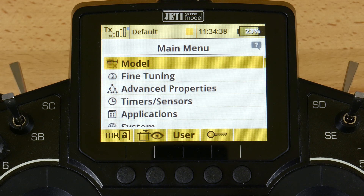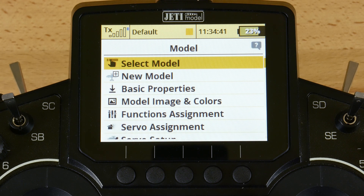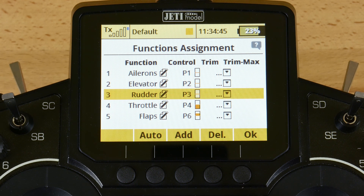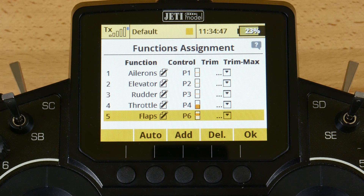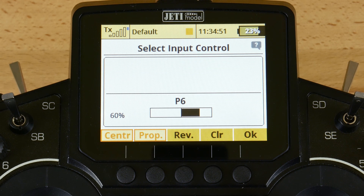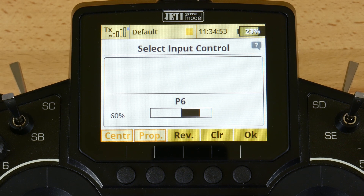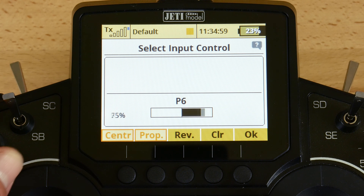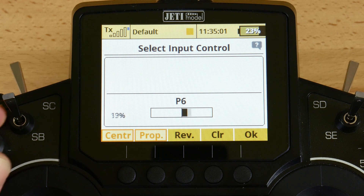You're going to jump into the menu. For this particular example, we're going to go ahead and reassign our flaps to our stick and switch. So we're going to highlight the line and go in to select input control. I'm going to clear out the pre-selected switch, which was our P6 proportional control.